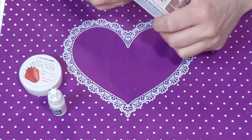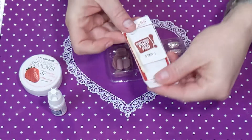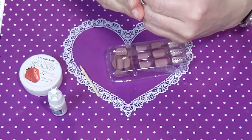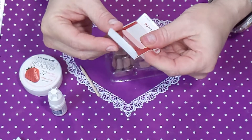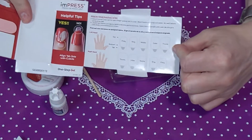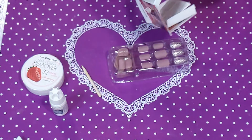The kit comes with a little prep pad, a cuticle stick — a little orange wood stick — and a tiny little file. There are more instructions on the inside, and even a little chart for you to lay out the nails if you want. Super cute! I'm going to use everything that's in this kit.